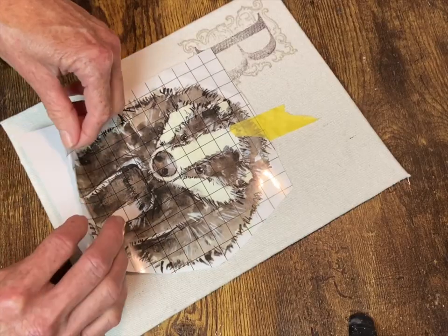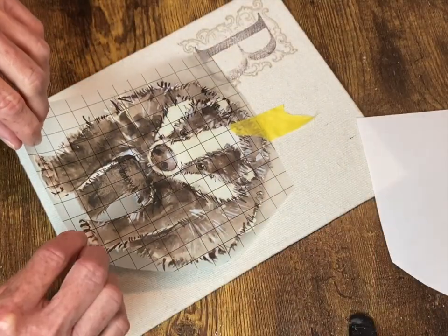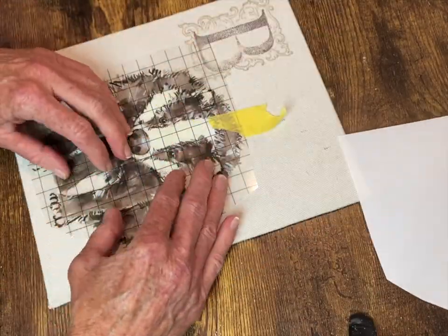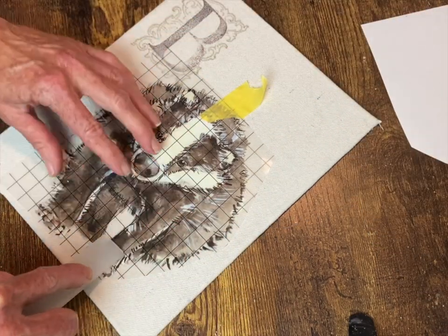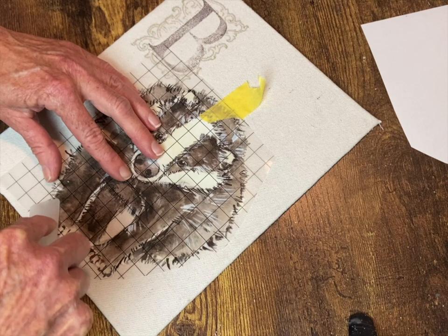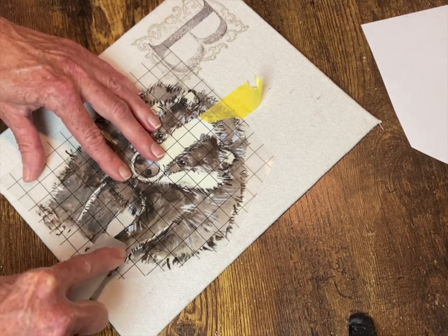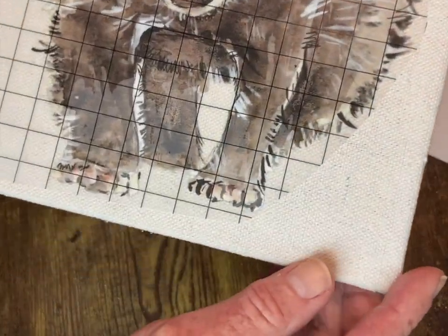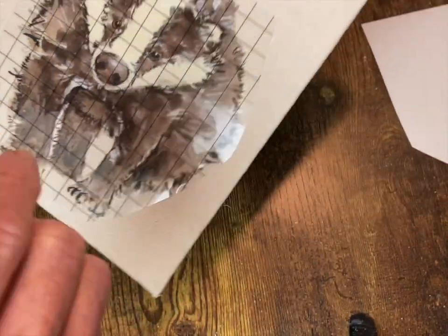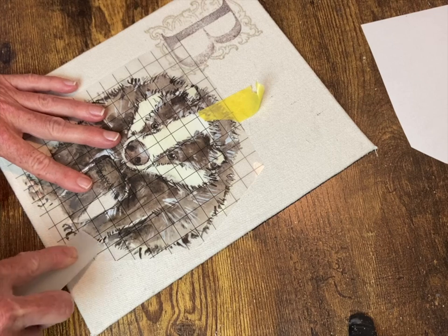Now it's time for the transfers. I'm going to remove the backing sheet, lay it down, and get my transfer stick and rub away until it releases onto the fabric. It does take a little more elbow grease when you're working on fabric than on a hard surface. You can see right there how it's lighter — that's where it shows you that it's lifting from the transfer sheet onto the fabric.